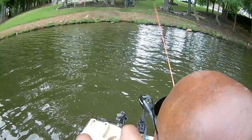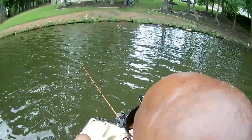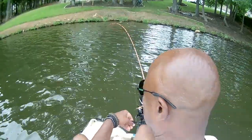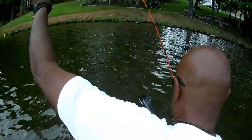Monofilament is the only line that floats, so I can see when the fish takes off. Just like that — I can see it! Look at this guys — this is incredible. Look at the size of this big bull bluegill — wow!